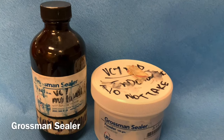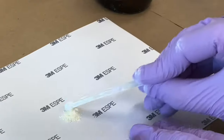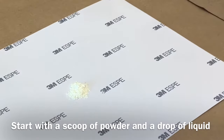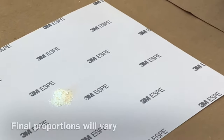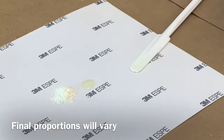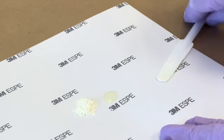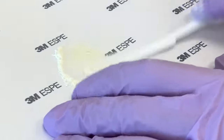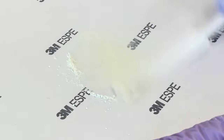We will be using Grossman Sealer, a zinc oxide eugenol sealer that comes in a powder and liquid. Start by dispensing one scoop of powder and one drop of liquid onto a mixing pad or glass slab. The final proportions will vary depending on temperature, humidity, and degree of spatulation. Mix with a plastic or metal spatula until the sealer is granular and has a thick tacky consistency, not too liquidy.